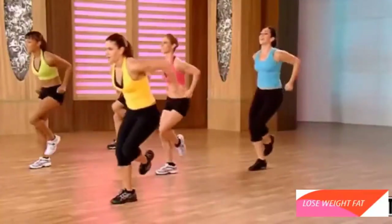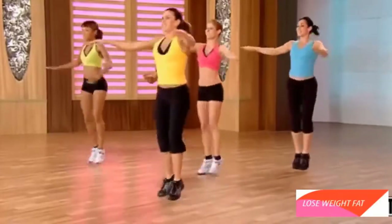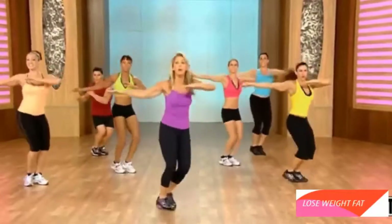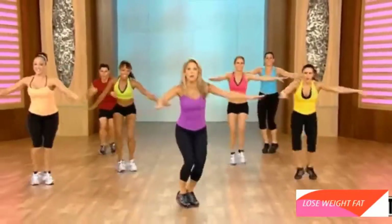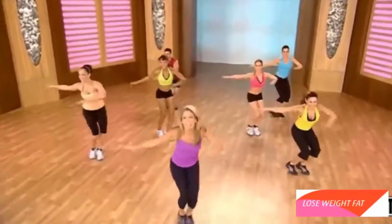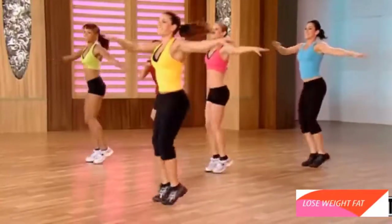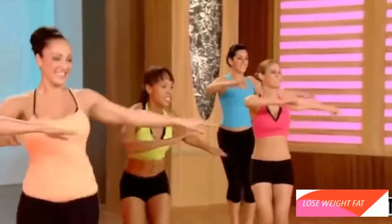Last one — give it all you got. Leap. Twist it out. Now stay right here. This is your quick burn. Take it low. That's it. You can do it — great for the waistline. Let's come a little higher now. Twist it more for the waist.